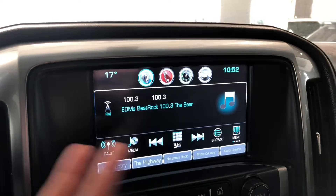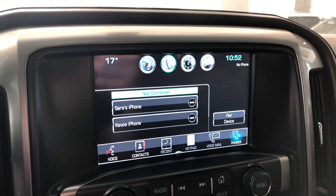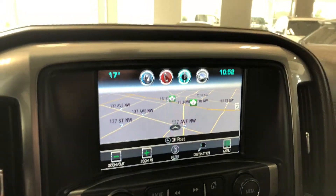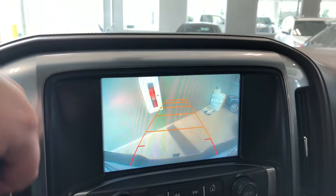If we go into audio you have your standard AM and FM options. Going back to the home button, you can also connect your phone through regular Bluetooth pairing. Up at the top right corner you have your navigation as well, and if we go into reverse you have a nice backup camera with guidelines.